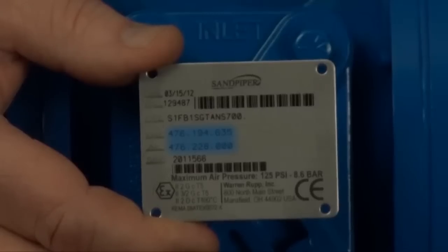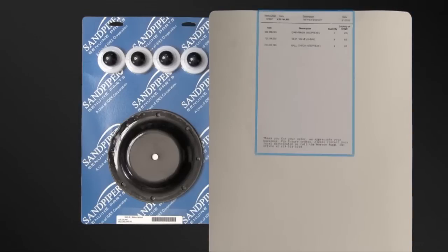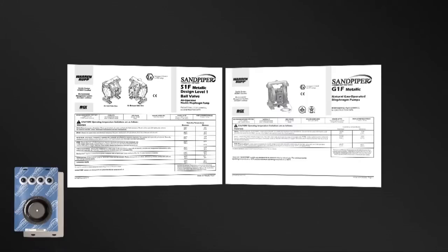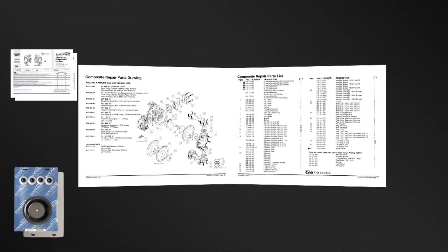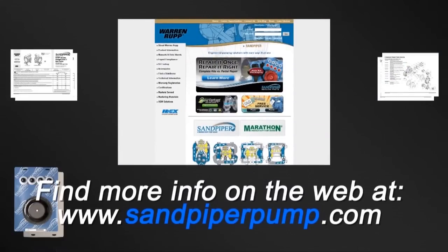Kit information can also be found in the service and operating manual. Sandpiper genuine replacement parts wet end and air end kits provide a bill of material for the components included in the kit. All items included in the kits are components that Sandpiper recommends replacing when rebuilding a pump. The pump we are using today is an example of the ease of kit installation. Always consult your respective service and operating manual before performing any maintenance on your pump. Service and operating manuals include composite repair parts drawings, repair parts list and torque specifications. For service and operating manuals or more information, visit us on the web at sandpiperpump.com.